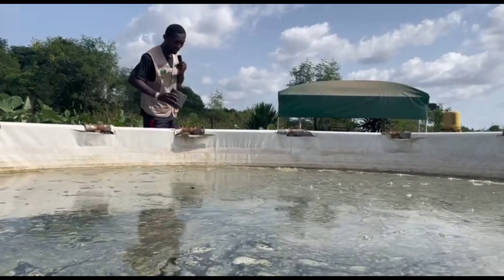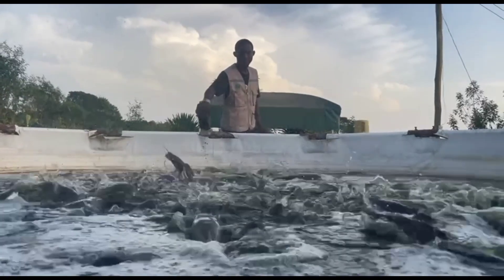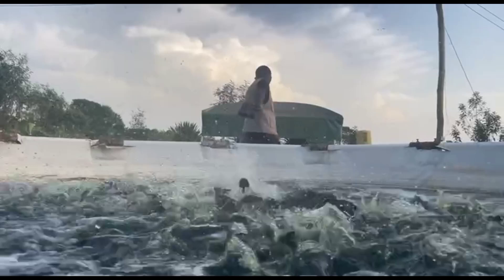This is what the feed looks like. We are very proud of it.